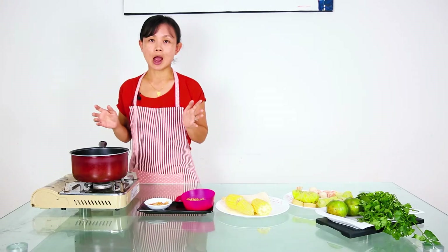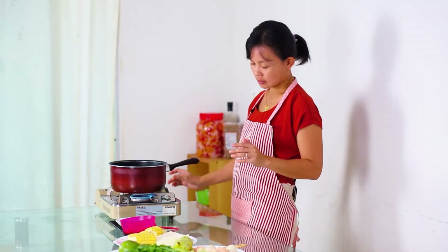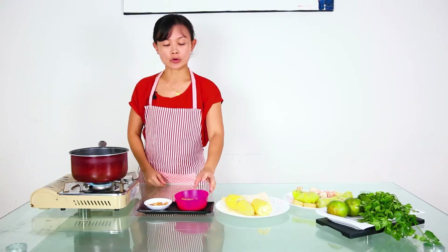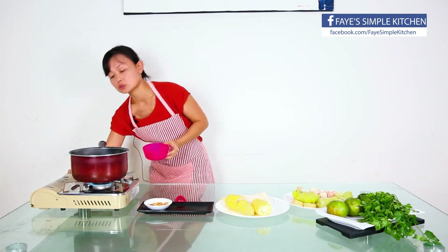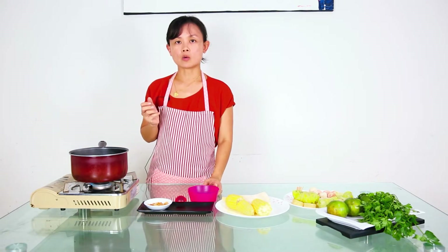First of all, we need to prepare our broth. You need to boil water first — this is 1.5 liters of water. When the water has started to boil, we put bonito flakes — this is about 10 grams — and then turn down the fire to low. Let it boil for about one minute.